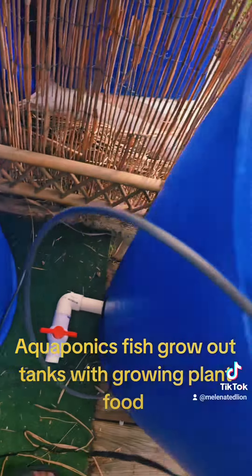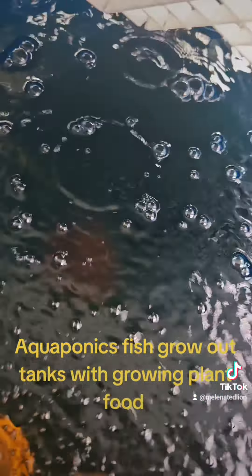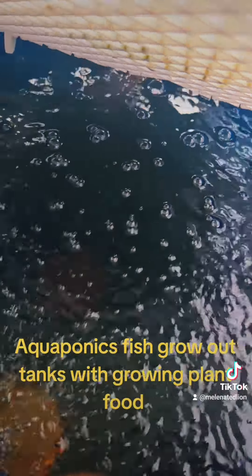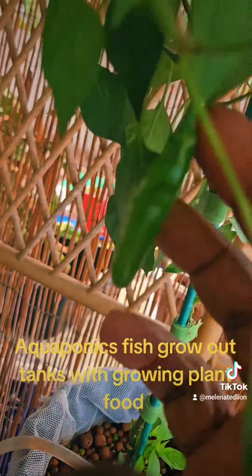And across the way we have the koi tank — the koi grow-out tank. And they're growing this pepper plant that's already producing.